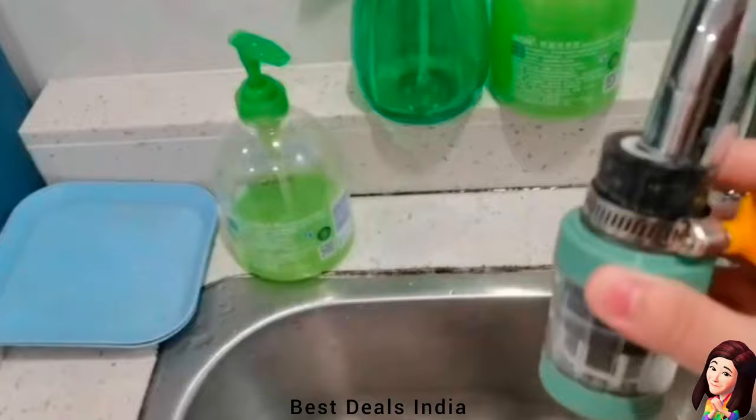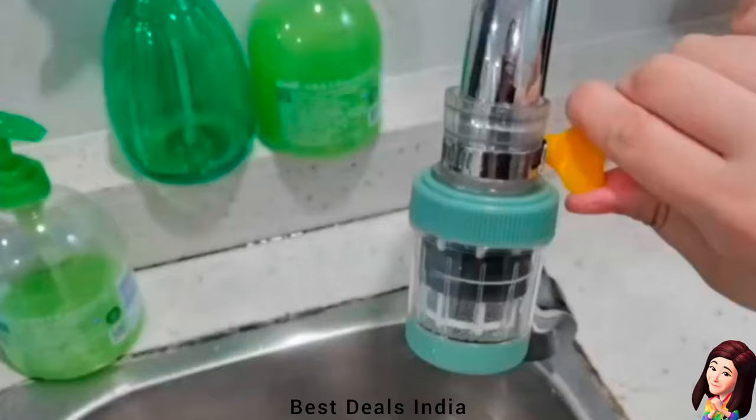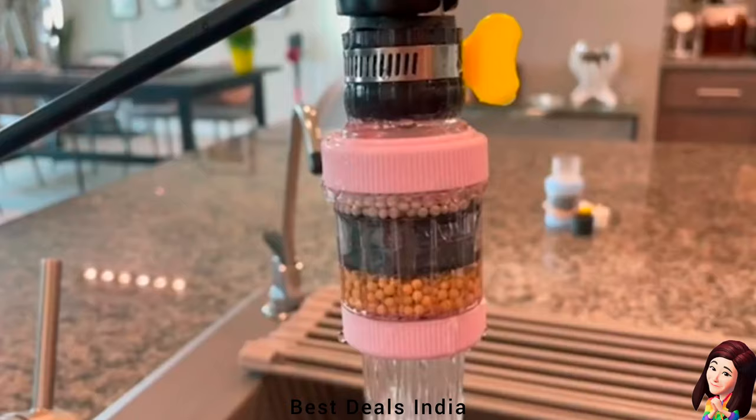10. Faucet Filter: Adopts the most advanced activated carbon fiber filtration technology. It has strong adsorption and can effectively purify water, remove dirt, sand, rust, and organics, improve the taste of the water, and has no harm to your health. Product link is given in the tenth link.